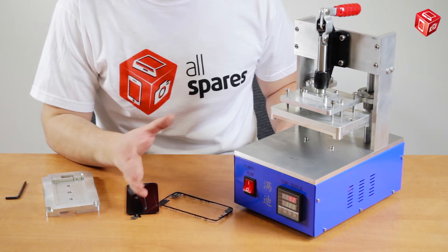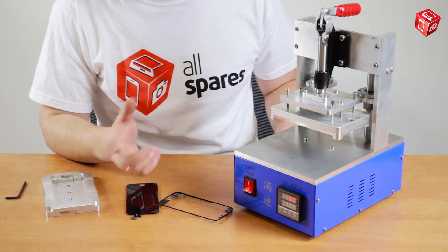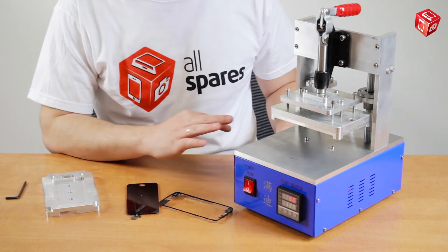However, there are a lot of different types of glue that might require lower temperatures, for example 90 degrees, or higher temperatures, up to 140 degrees.